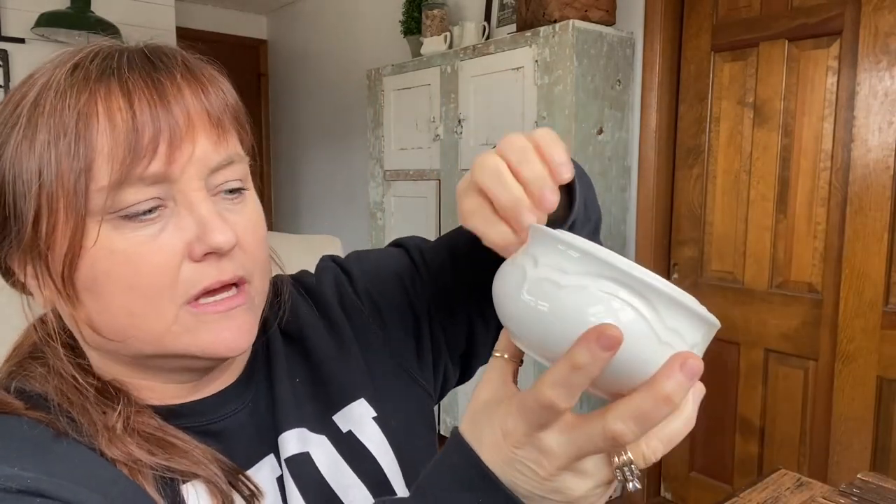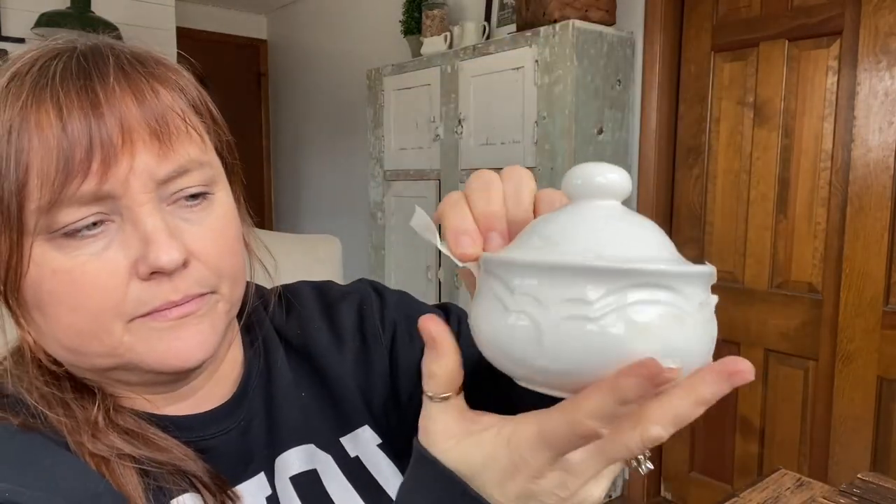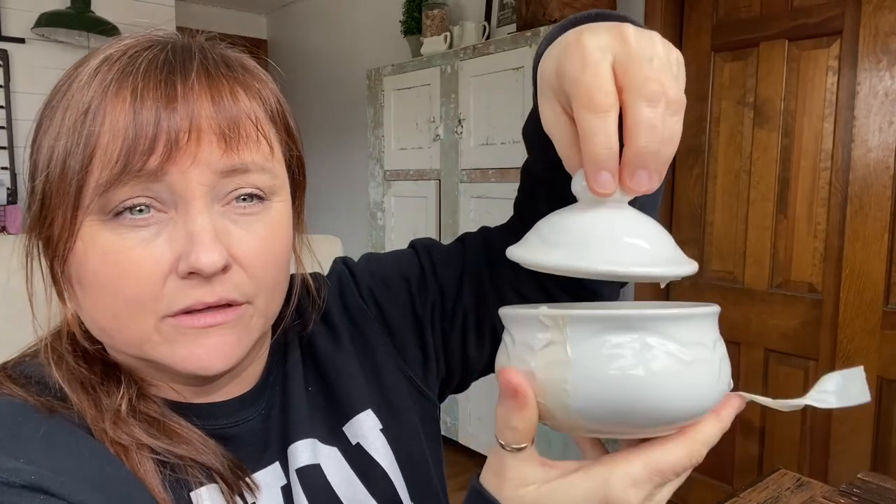This little piece — I haven't even taken the tape off yet. I just thought it was the cutest little dish. You can store things in it, but I just liked the shape and I love the white color. Any little vintage dishes like this are just fun to add to any shelf, any mantle, any decor. Just simple.